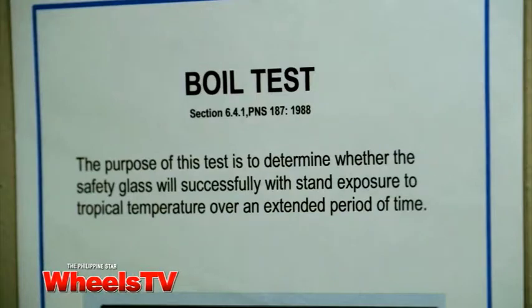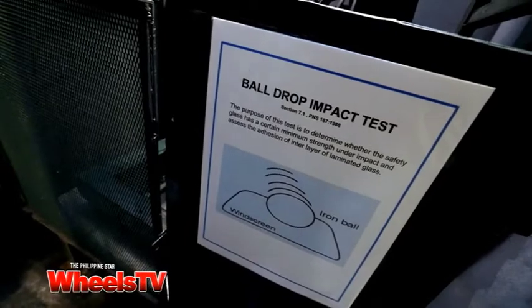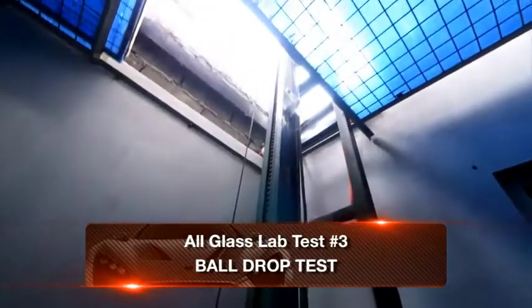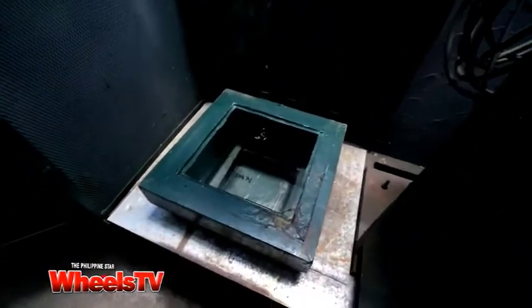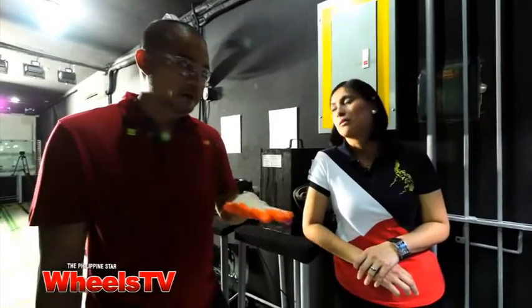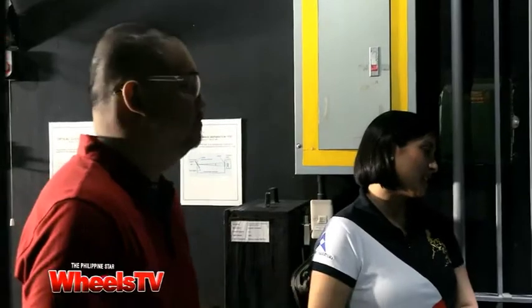Unfortunately, we can't show you all the tests, but we do have time for one more that involves dropping a steel ball. This is also a ball drop test. The ball is a 227-gram steel ball and this time we will drop it from two meters. This is a tempered glass, 3.25 mm thick — that's usually on your side windows — and it should not break at that height. It should be able to withstand the impact of the ball. Let's do it. One, two, three.